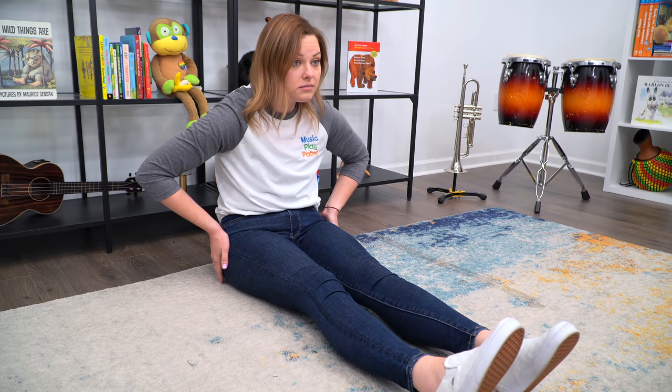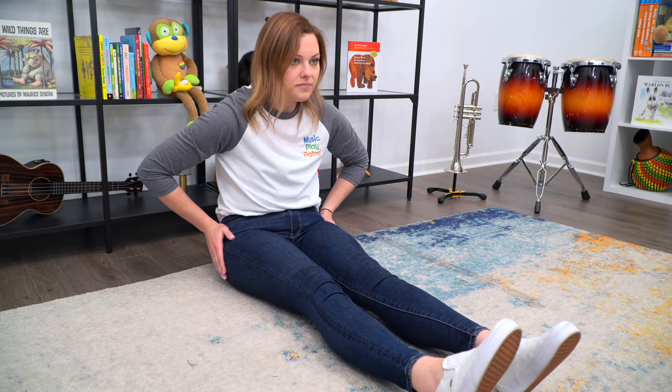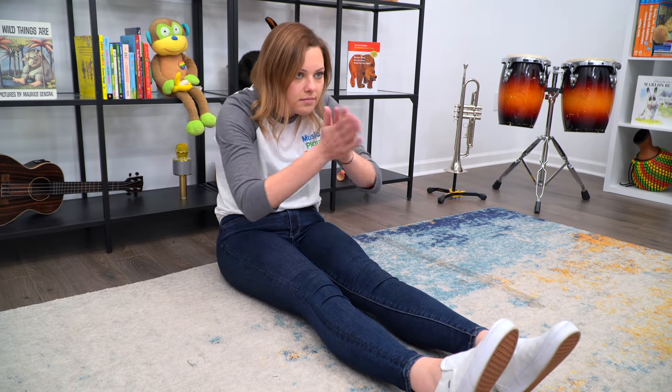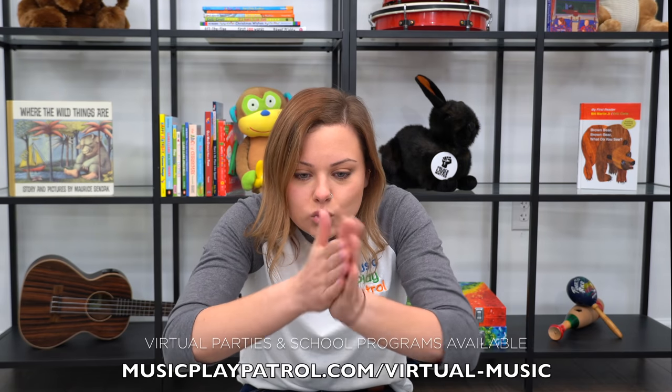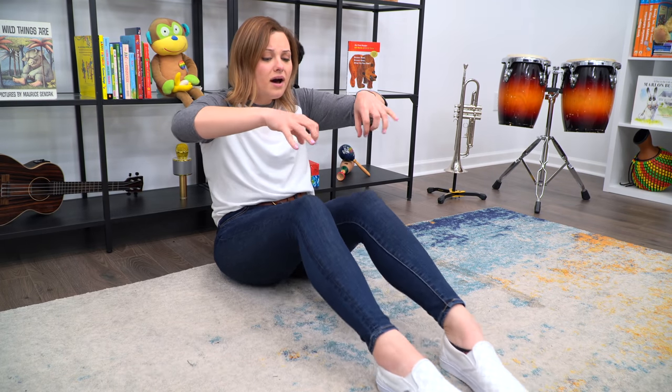Hi everybody. Today we are going to sing The Bear Went Over the Mountain. But first, let's make some mountains. I want you to sit on your bottoms with pretzel stick legs — straight out in front of you. And then I want you to get some magic going with your hands and sprinkle that magic onto your knees. That's going to make your knees pop right up like this. Very good. These are now our mountain peaks.